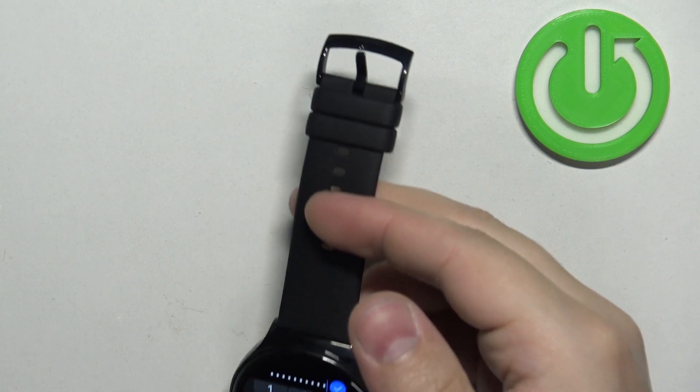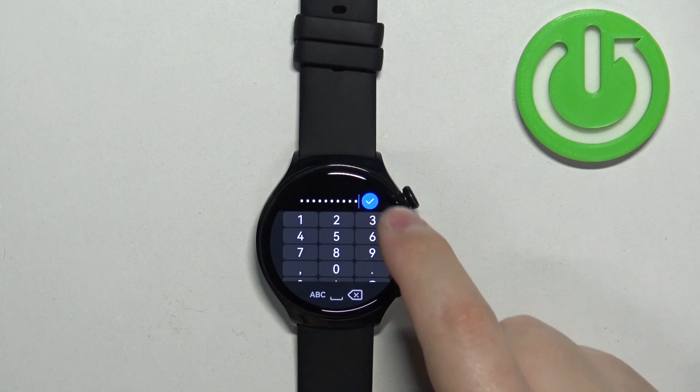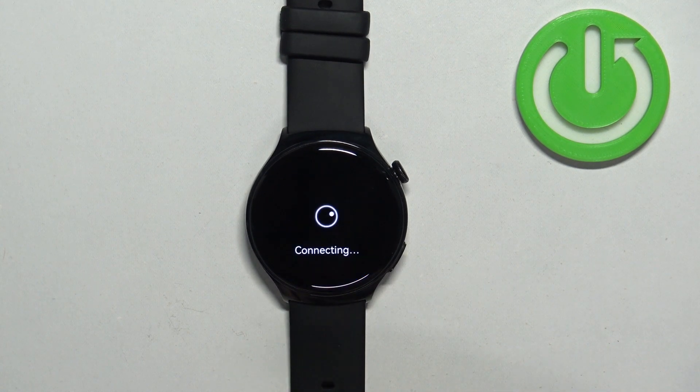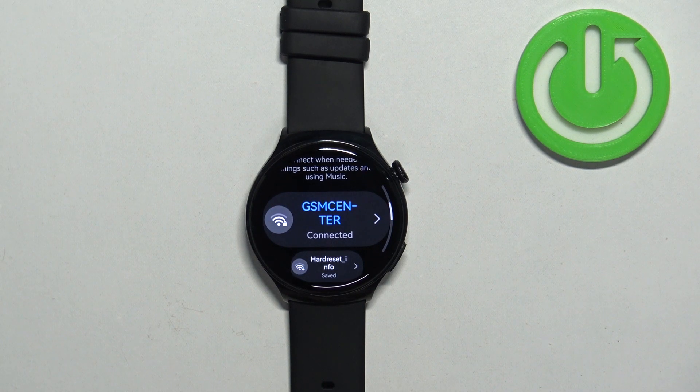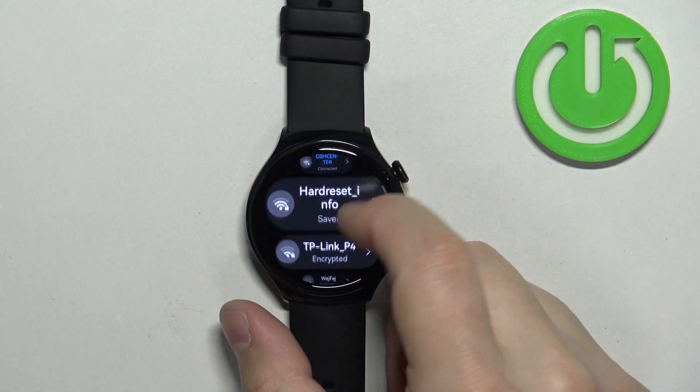Once you're done entering the password, you can tap on the check mark to confirm, and then tap on Connect. After you enter the password, the watch will connect to the network.